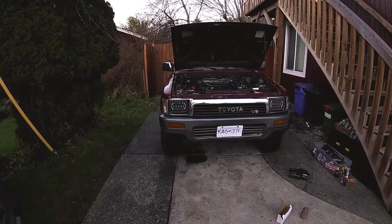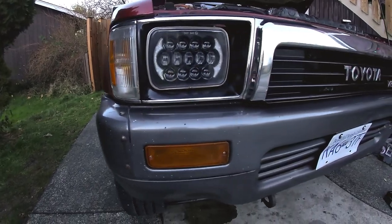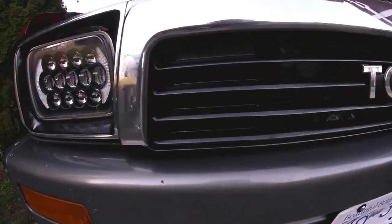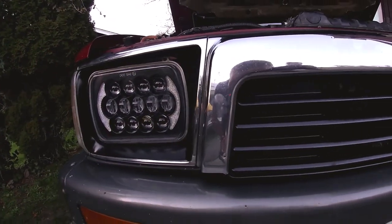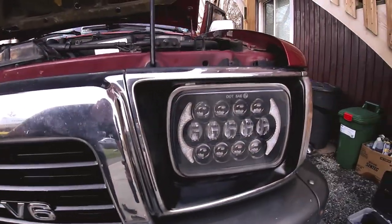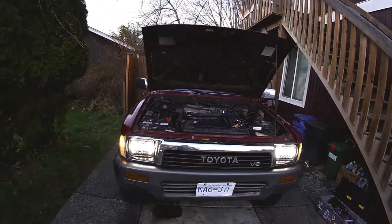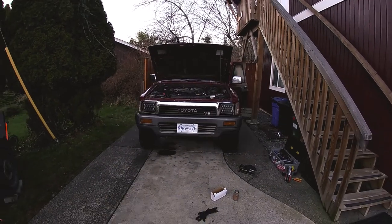So folks, that's it - LEDs and horns nice and tucked behind this panel right there, you can just see the red. New grill all nice and painted up - well, it's not new, it's the old grill painted up. Wow, that's loud!